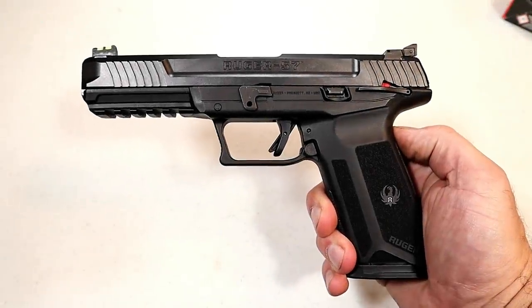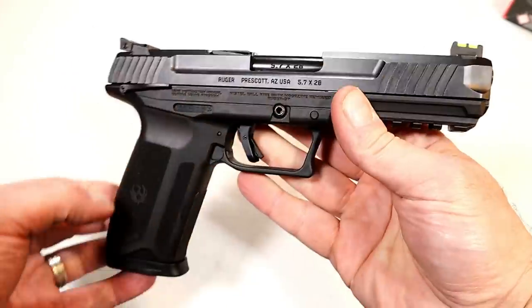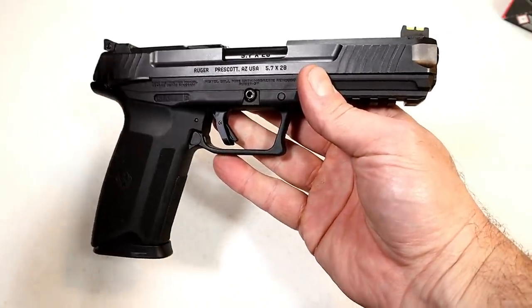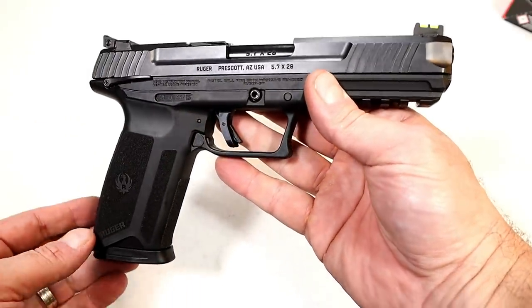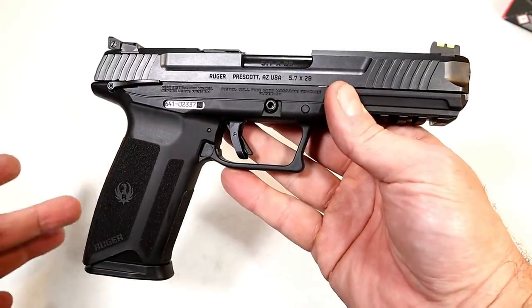Hey there friends, thanks for checking in. Today we're looking at the new Ruger 5.7 — a new release from Ruger. Nobody saw it coming; they simply put it up on their website and a few pics on Instagram, and it lit the internet on fire. Many people's heads are turning over this handgun.